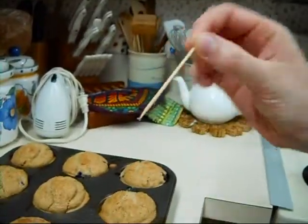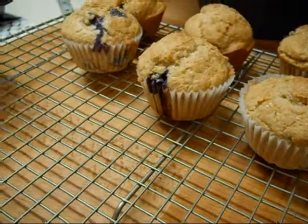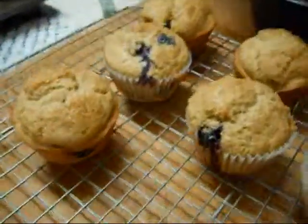It comes out pretty clean — I think that's good.